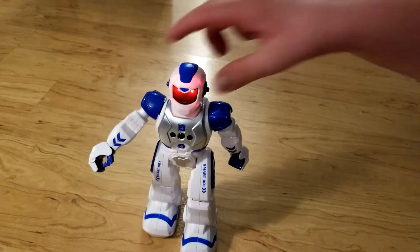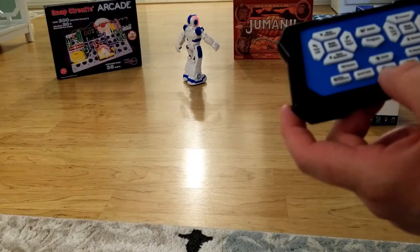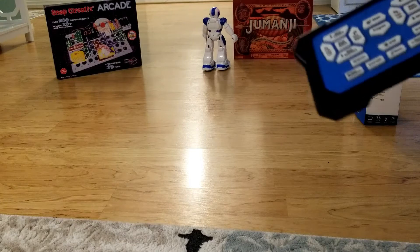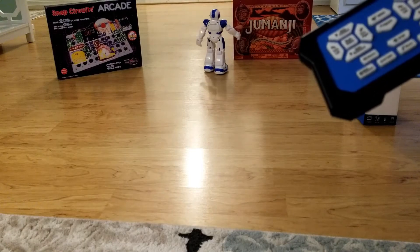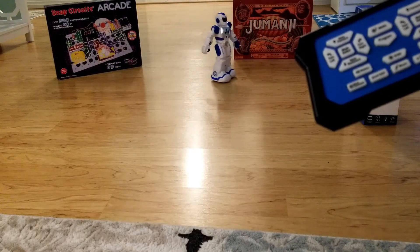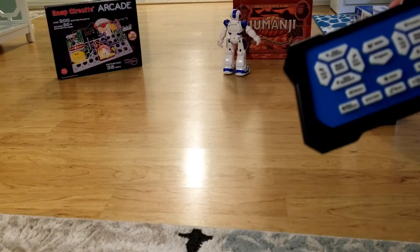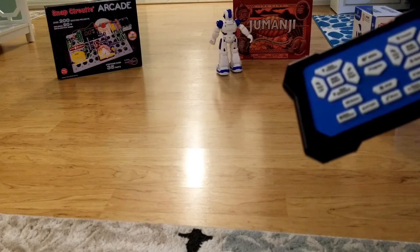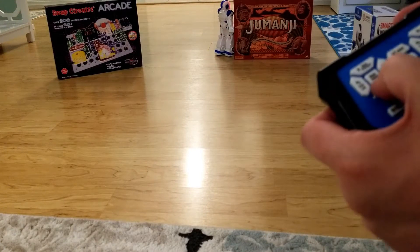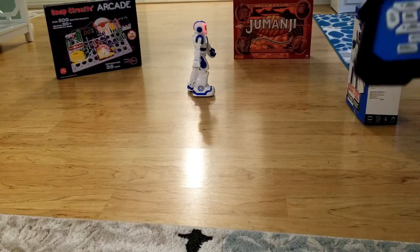The sensor is really good. He dances — "let's dance just for fun" — and he made it around an obstacle. He comes back. It's pretty good. He says "singing is always my hobby."